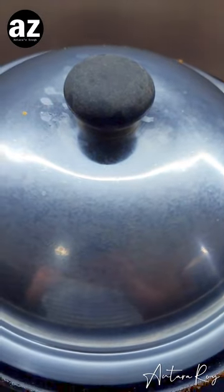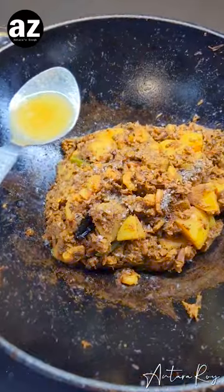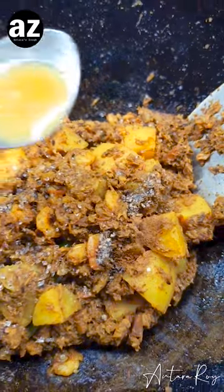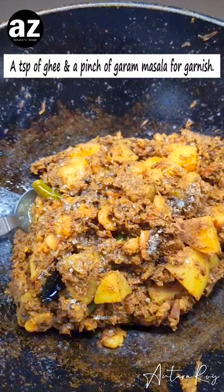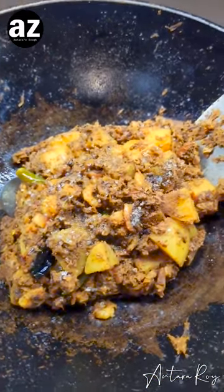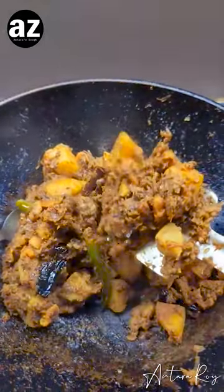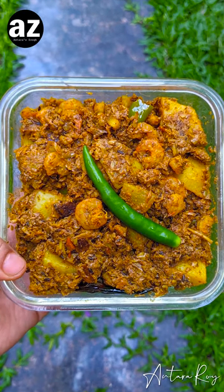Now we will add the prawns, give it a good mix, add a tiny little bit more water, and give everything time to mingle together. A little bit of water which is already boiling — the prawns have gone in, I've given it a good stir, and now I'm gonna give it a cover and let it cook for about two to three minutes more. My kitchen is smelling so wonderful right now! After taste testing, I added a little pinch of sugar, some garam masala, and a drizzle of ghee. With that this dish is ready — switch off the flame, give it a good stir, let it stand for five to ten minutes, and then we'll be able to eat. Mocha chingri is ready — cheers!